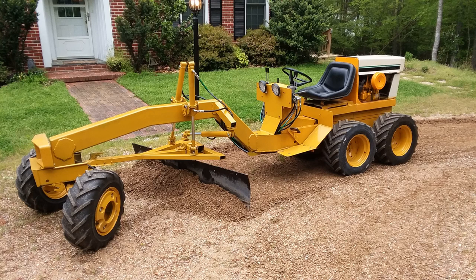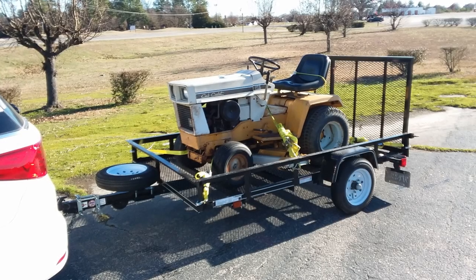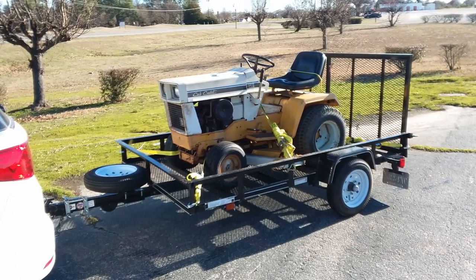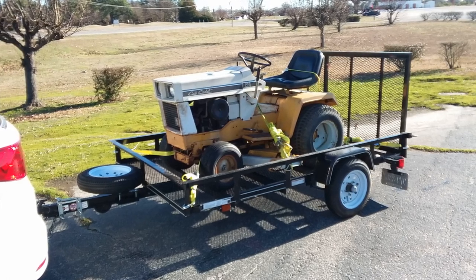I don't have any special background or experience in fabrication or welding — I'm self-taught. I've been a lifelong woodworker but have been getting more involved in metalworking since I started collecting Cub Cadets about ten years ago.